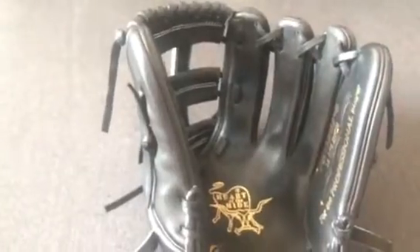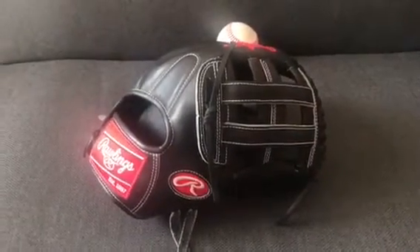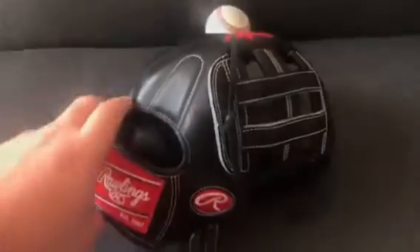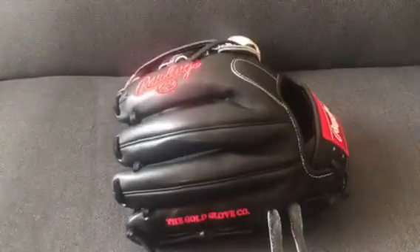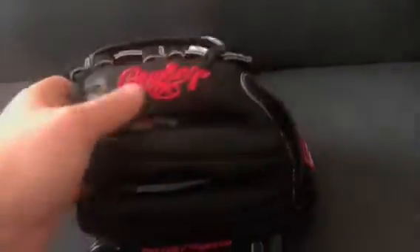This is a very commonly asked question I get because a lot of people, especially now, are starting to figure out what they want for Christmas. You have some money saved up and you're ready to order a glove. A lot of people ask, is it worth the money? There are ways to get discounts — if you talk to a Rawlings rep or a guy like Glove Traders, you can get these closer to $300 than $350. They're amazing gloves and they last forever.